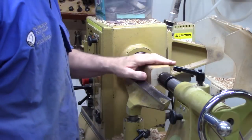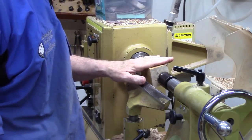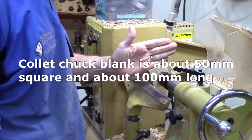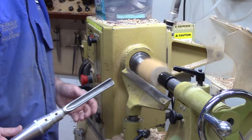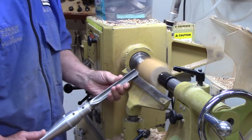For the collet chuck portion, I've got a blank about two inches square — could be as small as one and three-quarters. I'm going to rough it round and then put a one-inch tenon on it to fit in that glue block. I'll mount it between centers, get the speed up a little bit. It's safely between centers and it's not going anywhere.